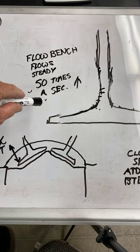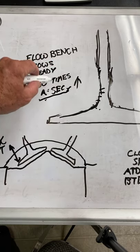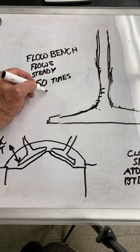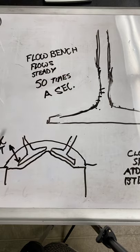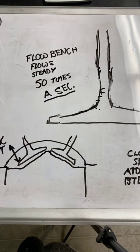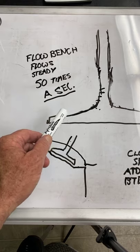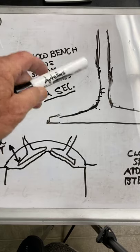This valve has to seal 50 times a second - and that's the same in metric too. A second is a second everywhere in the world - Australia, Germany, France - 50 times a second, same measurement. This valve has to seal on the seat of the head 50 times a second when you're averaging only 6,000 RPM.